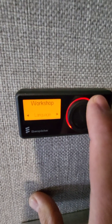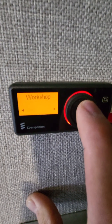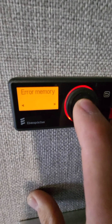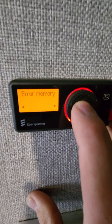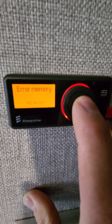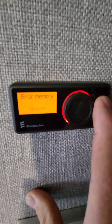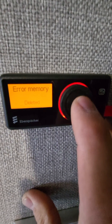So now, once you're in the workshop mode, scroll with the dial to the right. Error memory is what we're looking for. Press the center button. H1 error — that's the one we want. Press the center button again. Read — you always want to read the errors. I just deleted it so there's no errors, but there would be errors there. Then you'd hit the back button and hit delete errors, and you'd delete them.